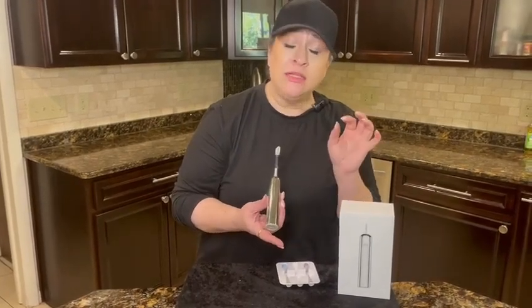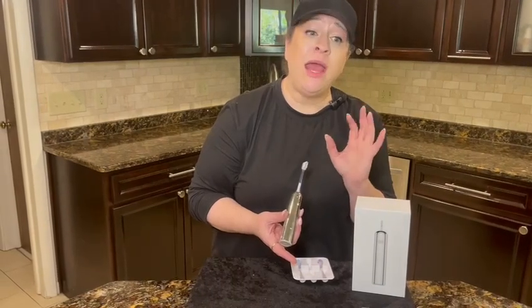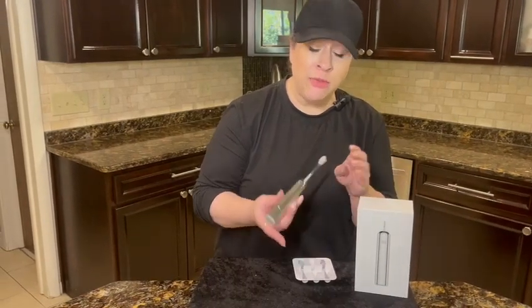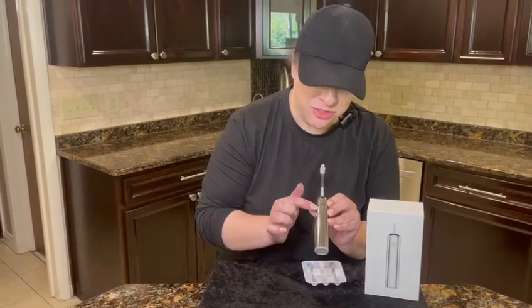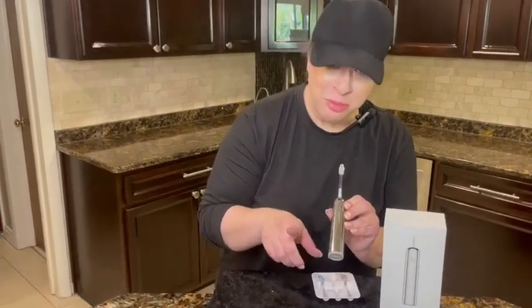It also has a really good battery. It takes about two and a half hours to charge, and depending on how often and how long you use it, it can last up to 45 days. It has BMS battery management and a really cool button that does everything — it's pressure sensitive, right here.